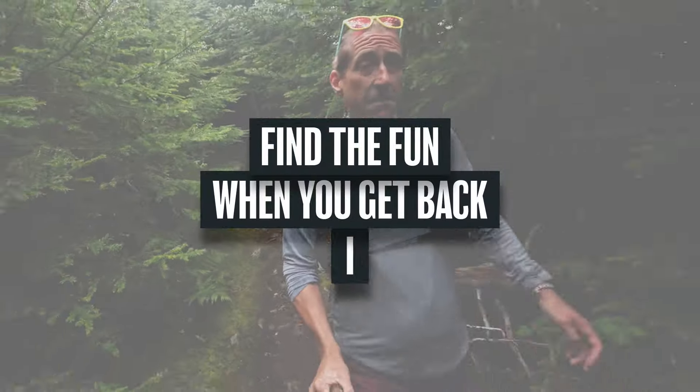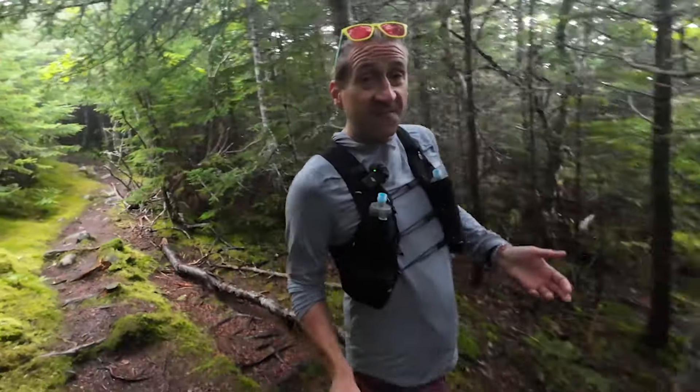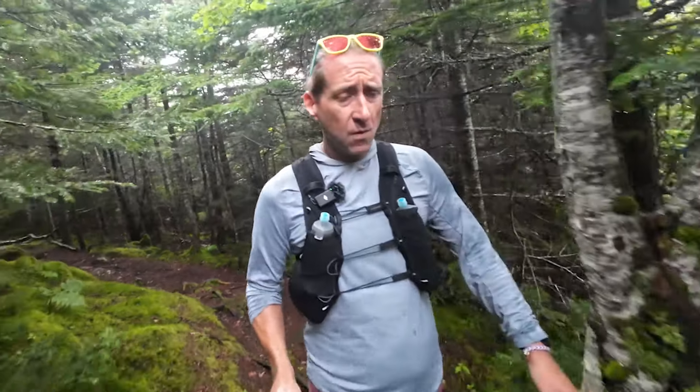That brings me to the last one — maybe the most important one in some ways. When you get back into speed work, find the fun. Running fast is really, really fun. Think about being a kid and running all out as hard as you can after your pals or in a race with your friends — it is really, really fun. If you focus on the suffering of speed work, well, that's what you're going to get. Speed work can be the most fun workouts of the week. The hardest as well, but those two things aren't usually exclusive.